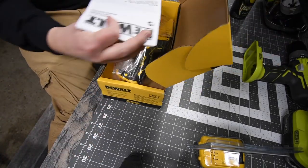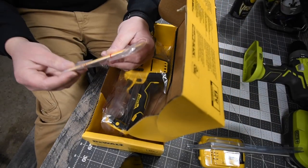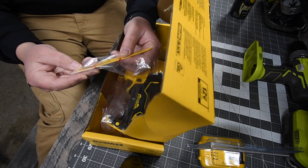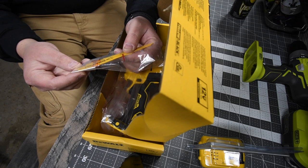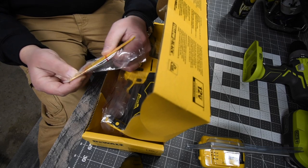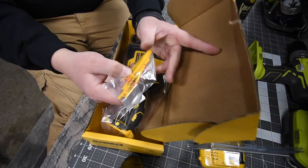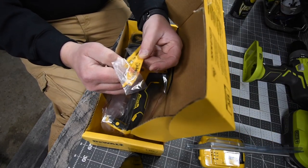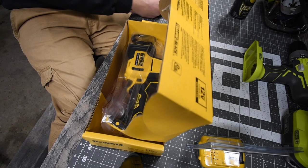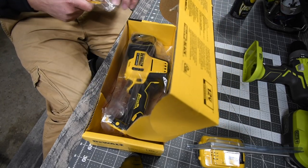Of course it comes with instructions and warranty. It comes with two blades — a wood blade and a metal blade. The wood blade is 6 teeth per inch and is a 6-inch blade. The metal blade is 18 teeth per inch and is a 4-inch blade. We will be putting both to the test today.